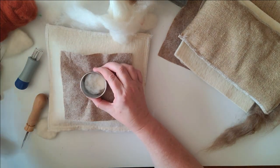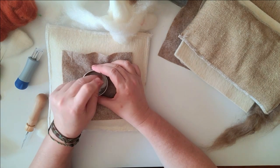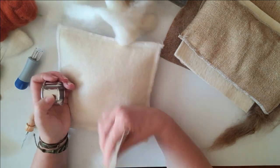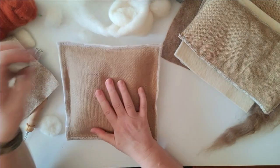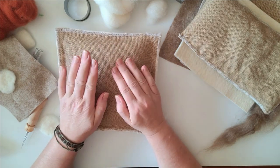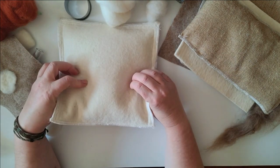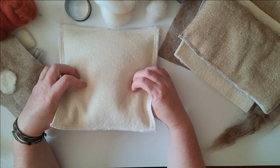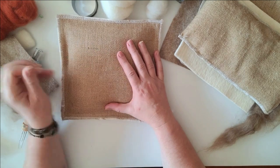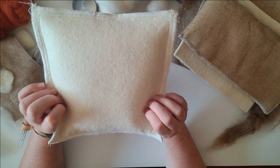Two needles stuck together work fine on here as well — I think they're 38s. Using this mat, I think even though I didn't expect to like it without the rice, I actually really do. It allows you to use all the tools — multi-tools and single needles — and you have two sides depending on your project. Pick whatever works best for you; it covers a lot of bases with just one mat.